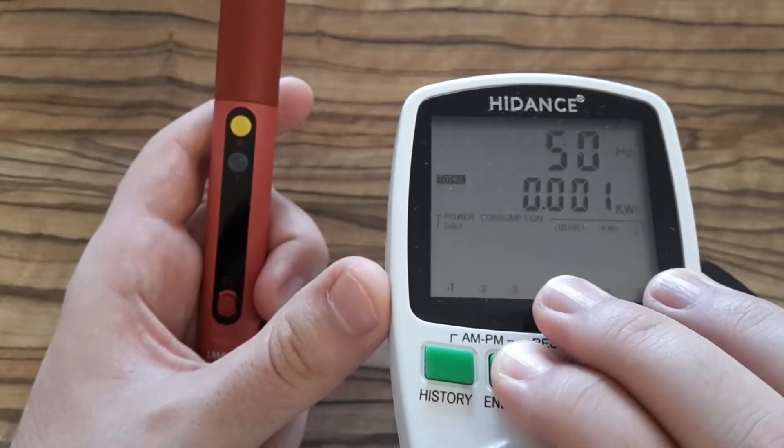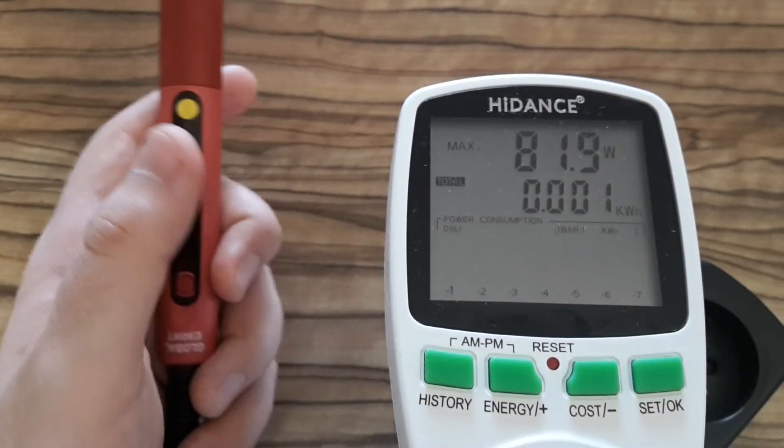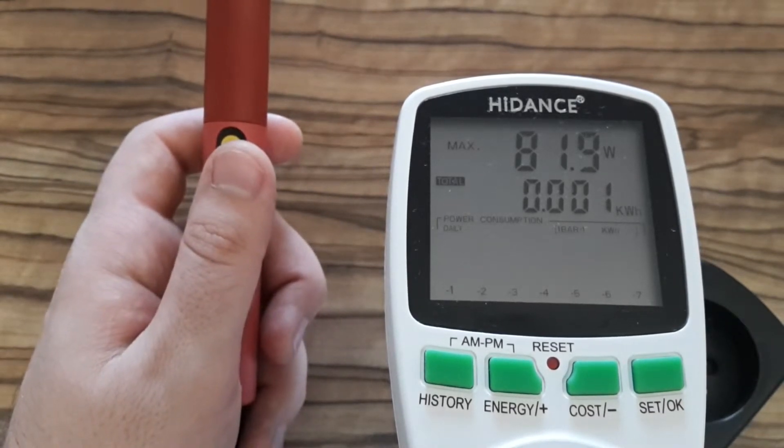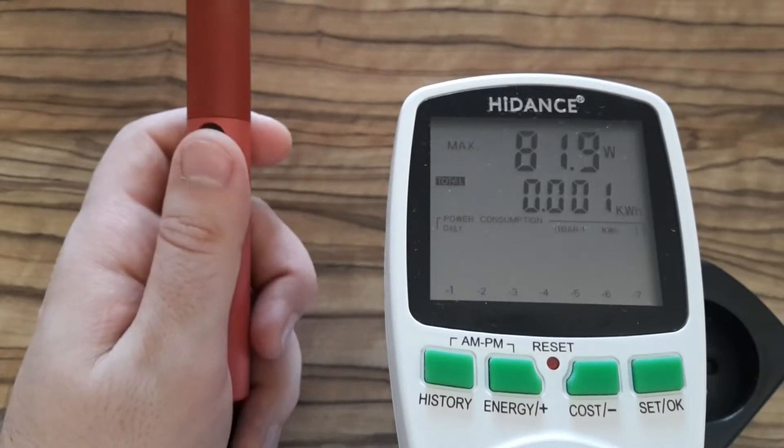Power dissipation for the soldering iron during heat-up is about 80 watts. The soldering iron is rated up to 90 watts.